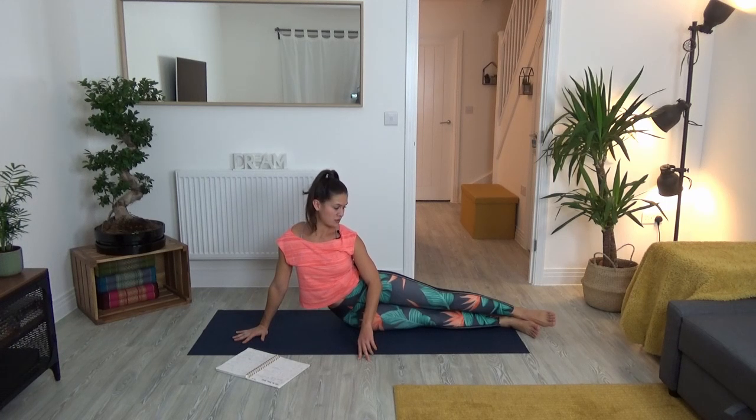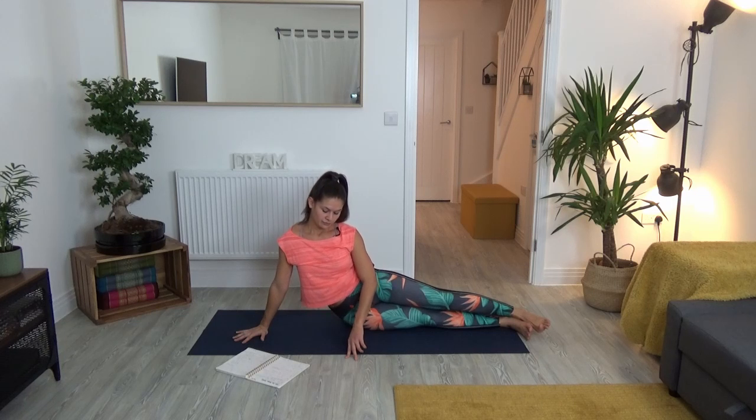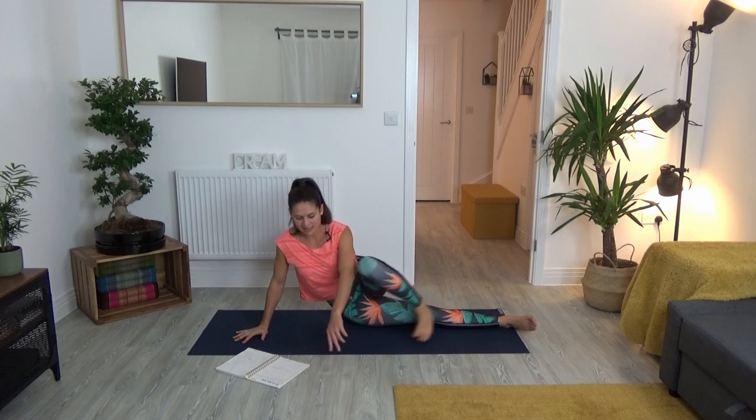Notice if you need to tuck your tailbone under a bit more here to support your lower back, and feel if you need to lean more to the right — push yourselves further right to feel that side body stretch. Take another diaphragmatic breath here: a deep inhale, a nice long exhale. Then let's slowly release and come up into gate pose.